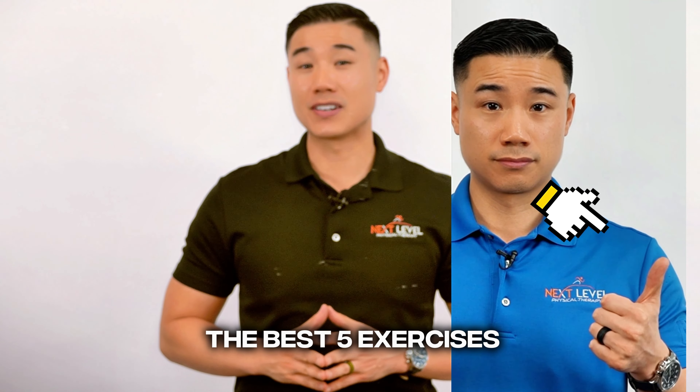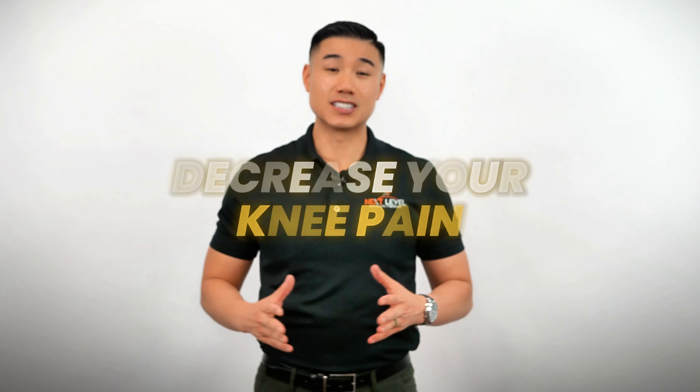I got my friend Mr. Bones right here. Hey guys, Dr. Wong here, Next Level Physical Therapy. Today I'm going to teach you the best five exercises that you can do to decrease your knee pain.